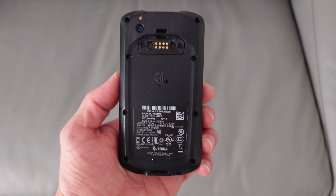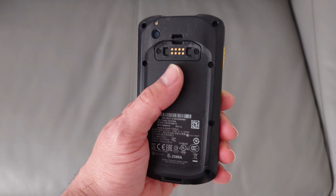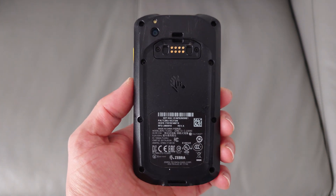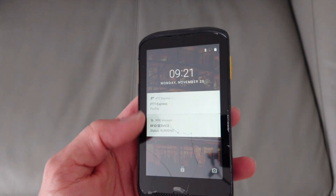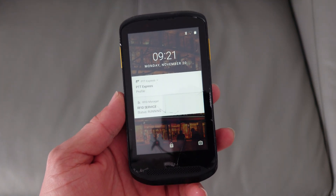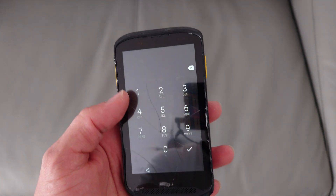It was made by Motorola in the US but advertised as Zebra as a separate company. The issue here is that, as you can see, this screen is cracked, and basically when that happens companies are just replacing it with a new device.